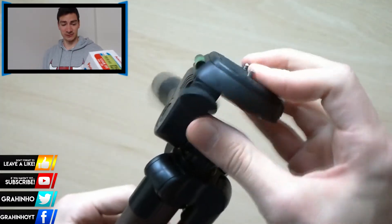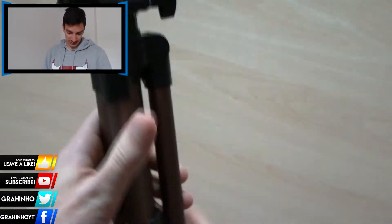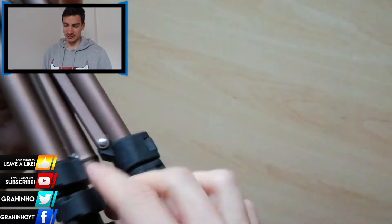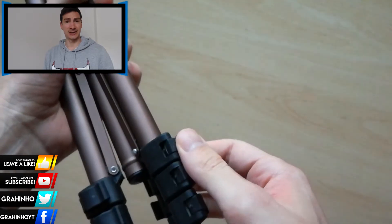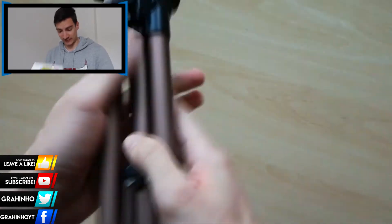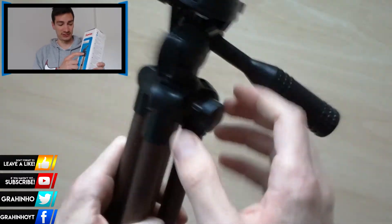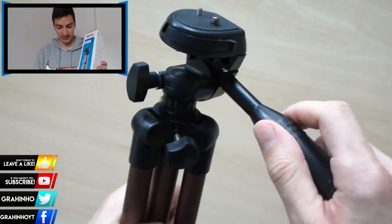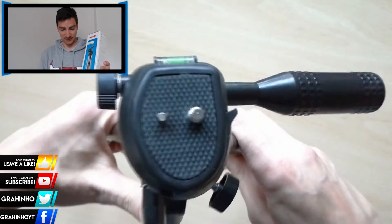You can see in the background of my video the unboxing and how the product looks. Let's start with the height — the minimum height is 36.5 centimeters and the maximum height is 106.5 centimeters. You can extend this neck here, and also these legs — they have three extendable sections.